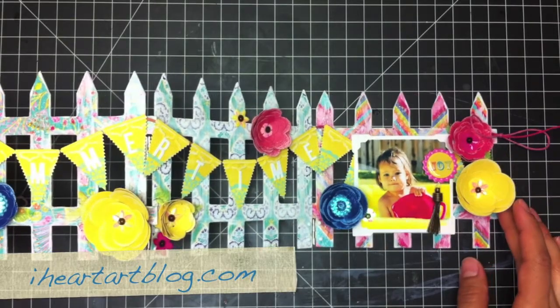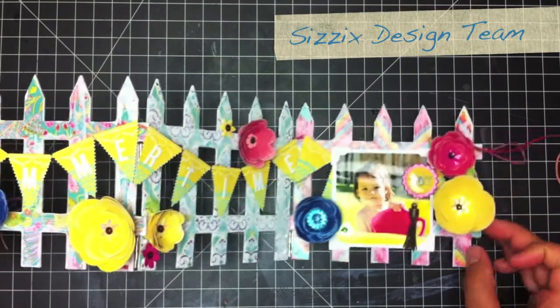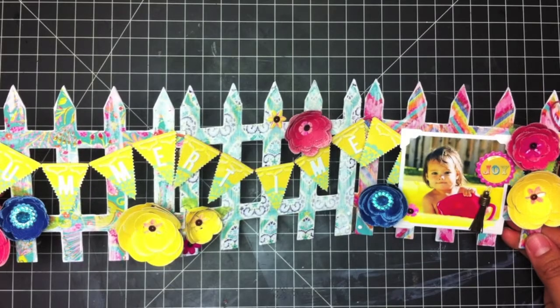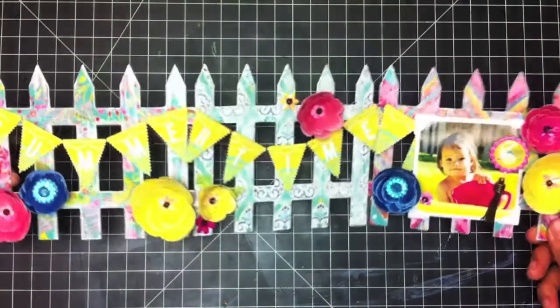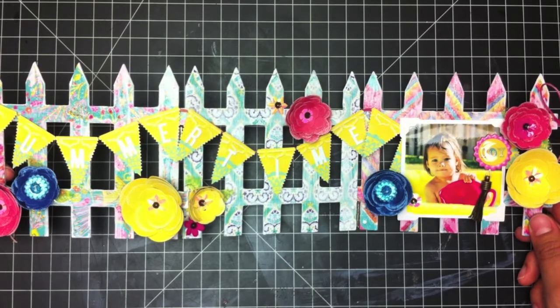Hi there, this is Tiffany from iHeartArtBlog.com. I'm also with the Sizzix Design Team and I'm here today to show you how to create this really festive summertime home decor. It's a picket fence and it just basically stands up like this. You could use it as a centerpiece, a windowsill decoration, or a bookshelf decoration.